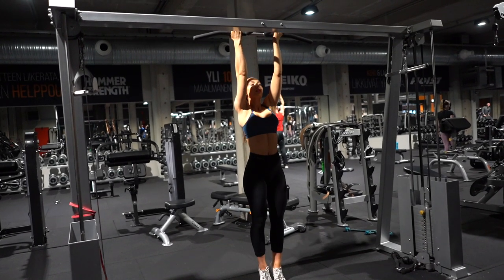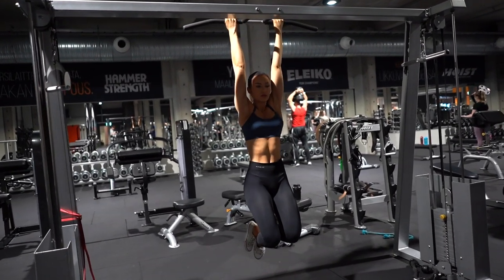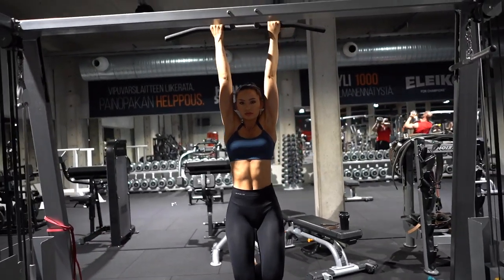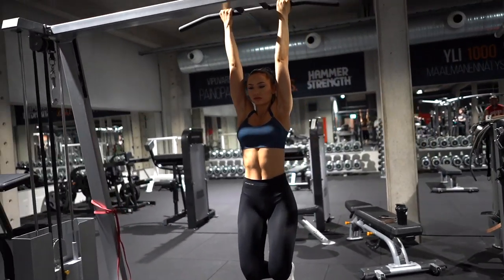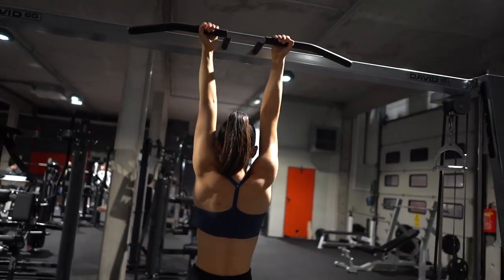In order to be able to do chin-ups you need to have a good grip strength. Work your way up to 60 seconds of non-stop hanging. You can start by doing three 20-second sessions and work your way up from there.